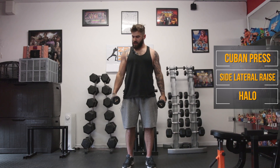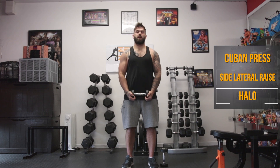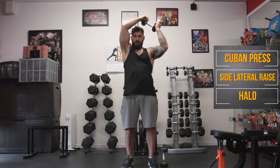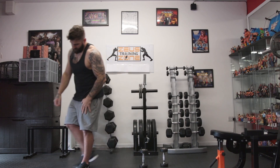And stop. Side lateral raises coming up next — let's go. And stop. We're back to the halos — away we go. And stop. That's our first set of exercises done.